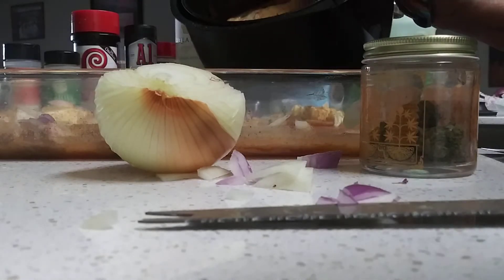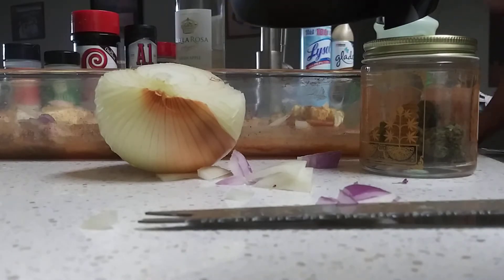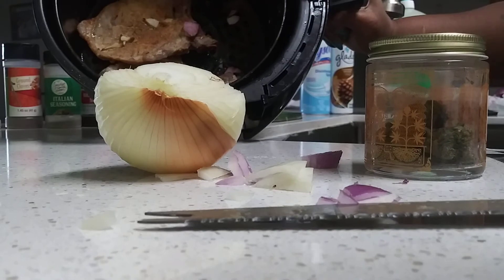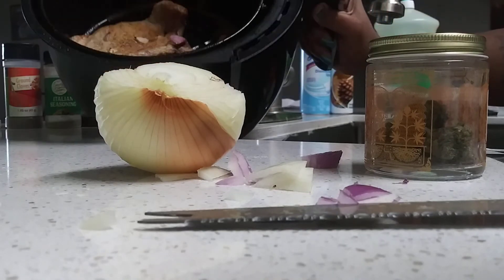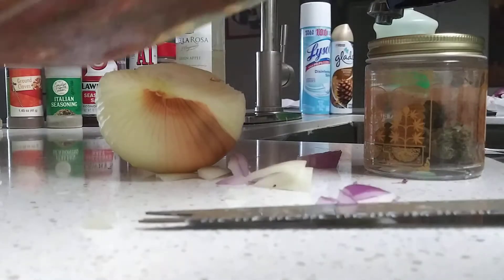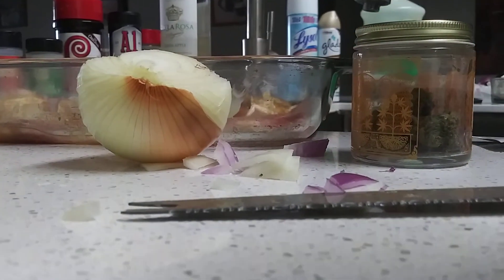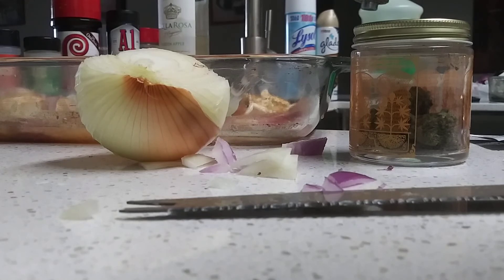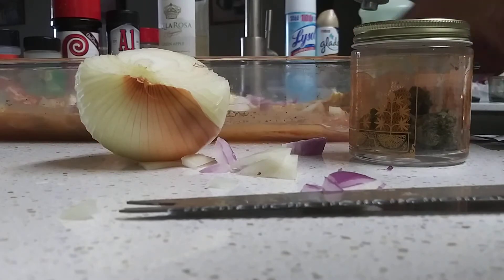I got two pork chops going right here and they're air fried. I ain't never tried this. I'm trying it now. Put them back in there. I just wanted to come do this quick upload and share this with you guys. This is gonna be so good.